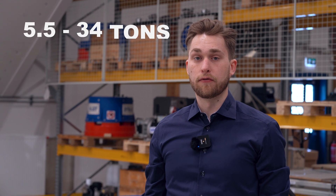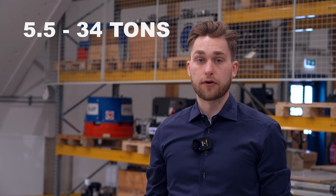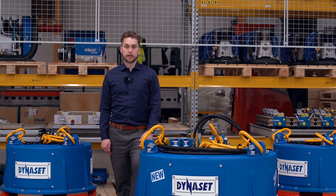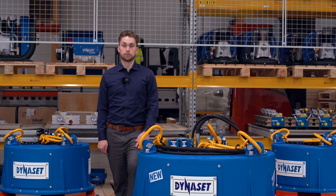HMAC Pro hydraulic magnet is a plug-and-play unit with great features. Its tear-off force starts from 5.5 tons up to 34 tons, depending on the model. Since it's an independent unit, it doesn't require any additional electric cable. Dynaset HMAC Pro hydraulic magnet can be equipped with new smart features.